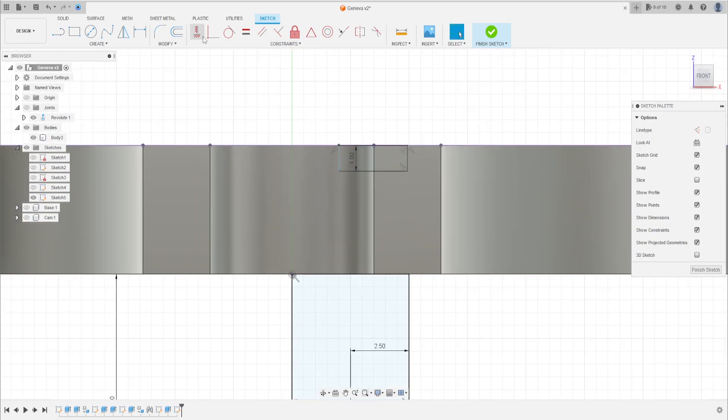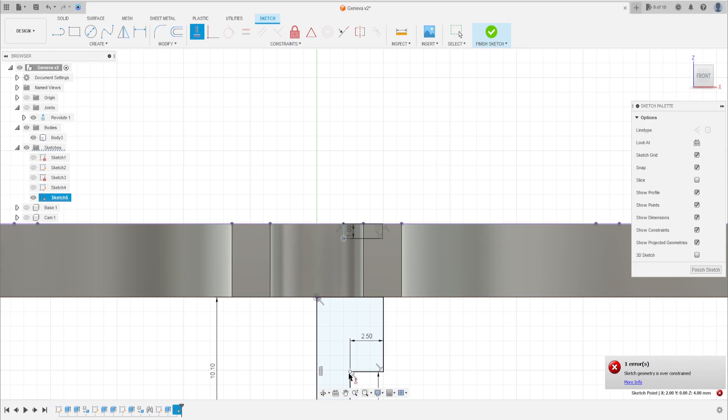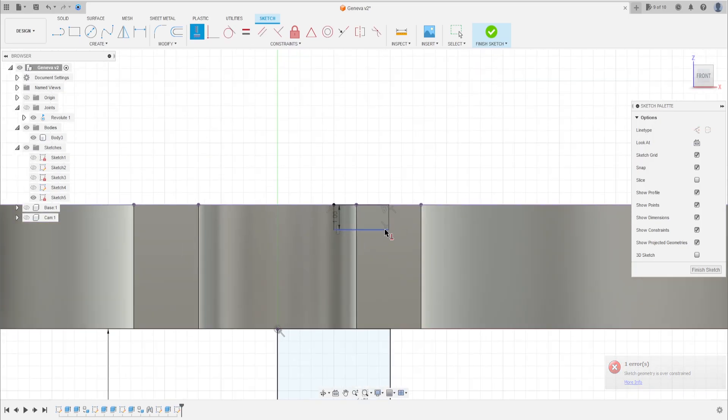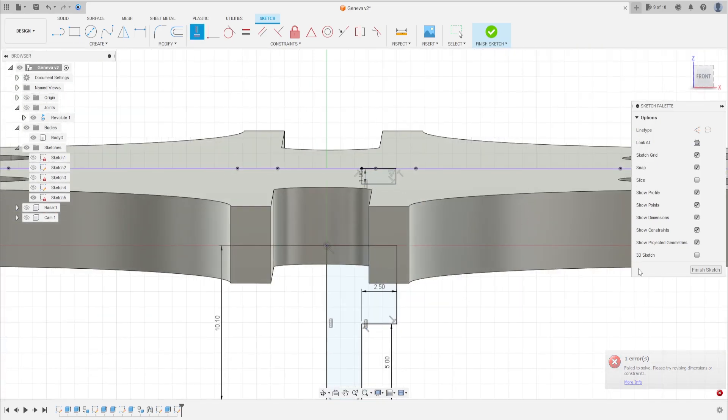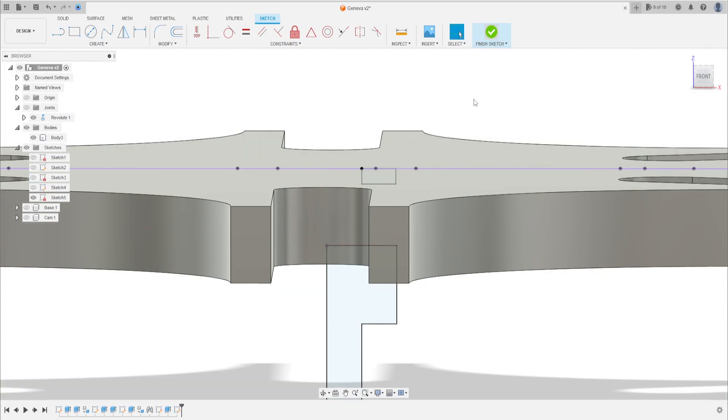Go to Constraints, Horizontal/Vertical — select this line and this line. Click on this point and this point here. I have this point aligned with this point. That's okay, we have this — 1 millimeter. Finish the sketch.